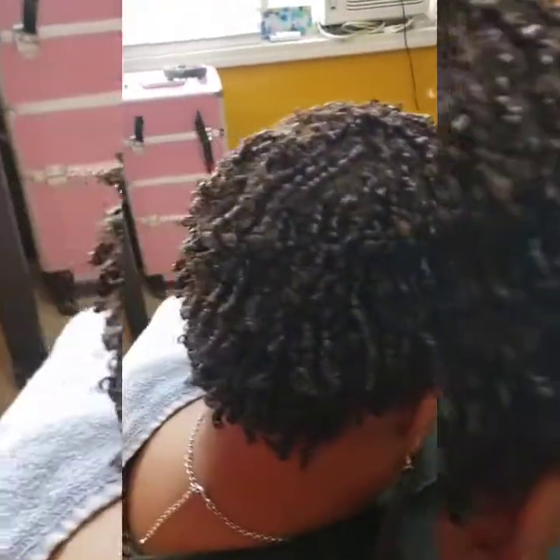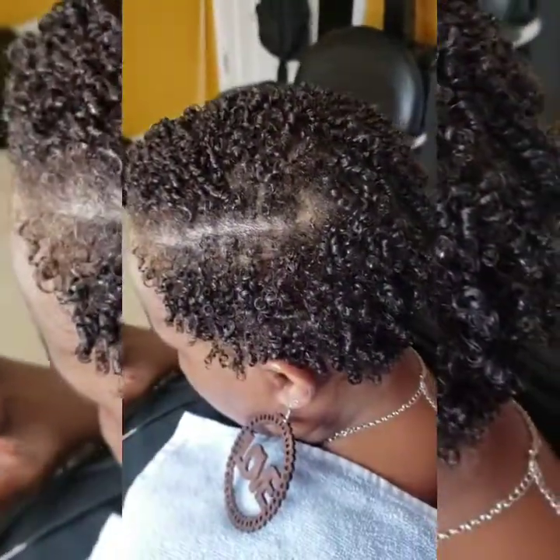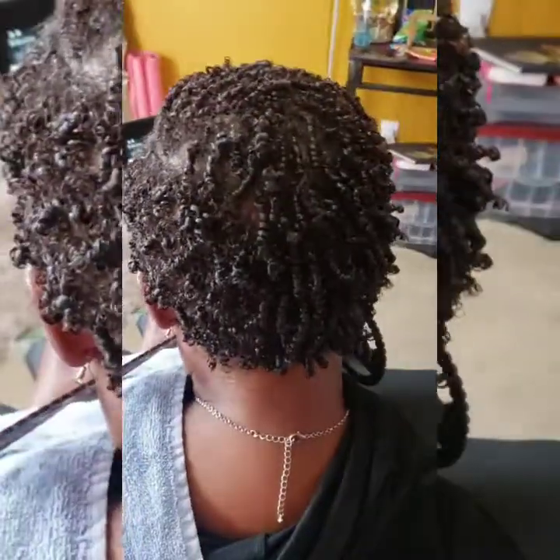I just wanted to share this clip of my client — she got some coils and it came out very cute. She got a beautiful side part and she loved it. I used the same technique. The only thing different is I just used the green gel and some olive oil.